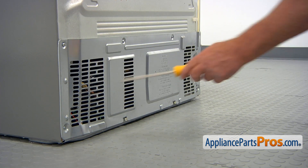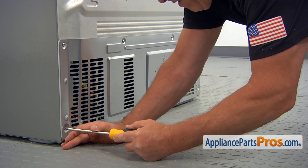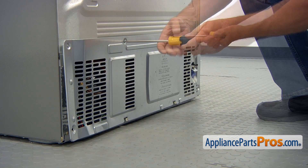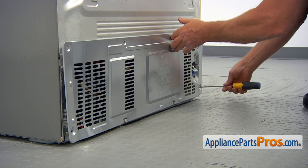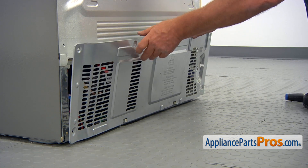To remove the rear access panel, we need to take out the Phillips screws. I'm going to use a Phillips screwdriver and lift off the panel.